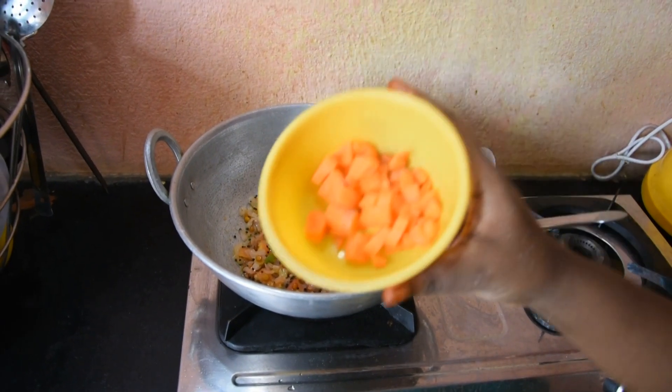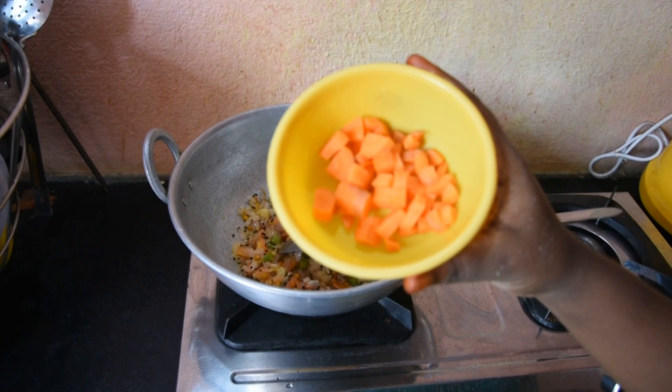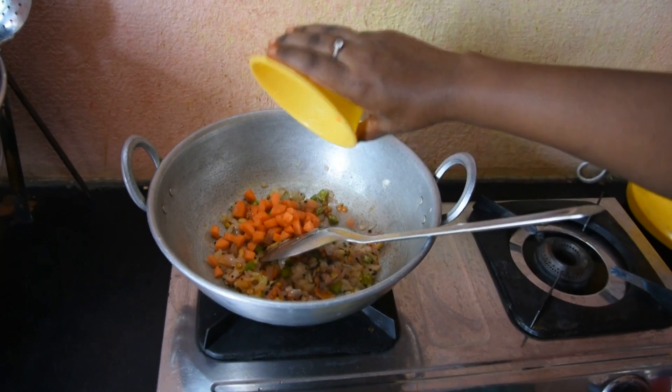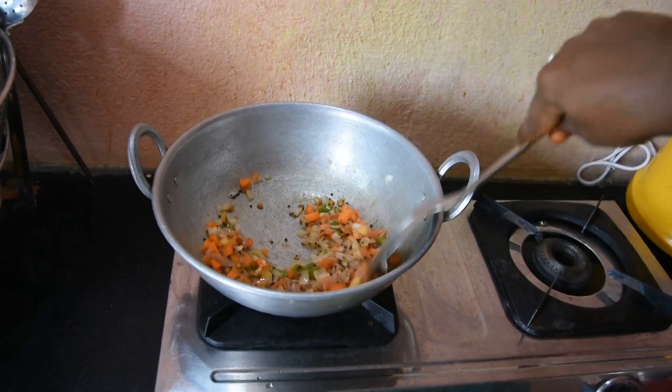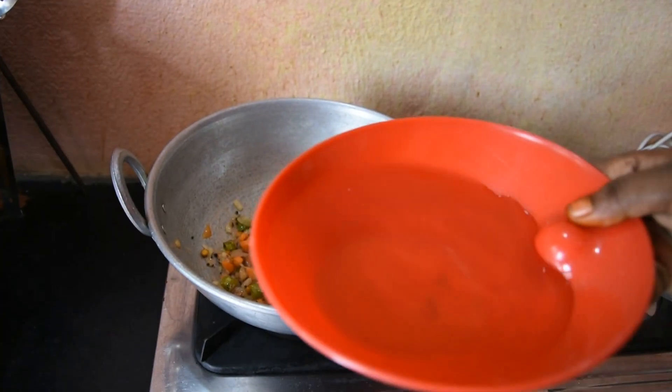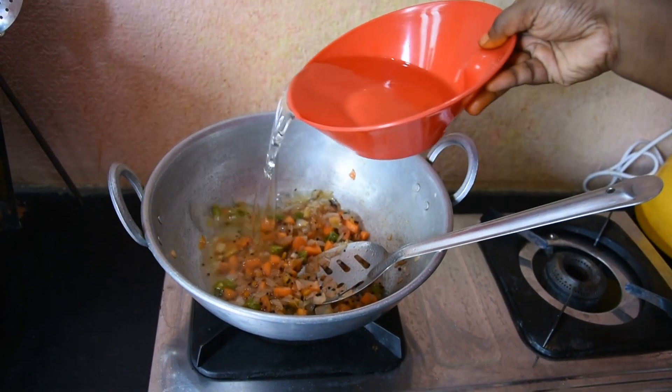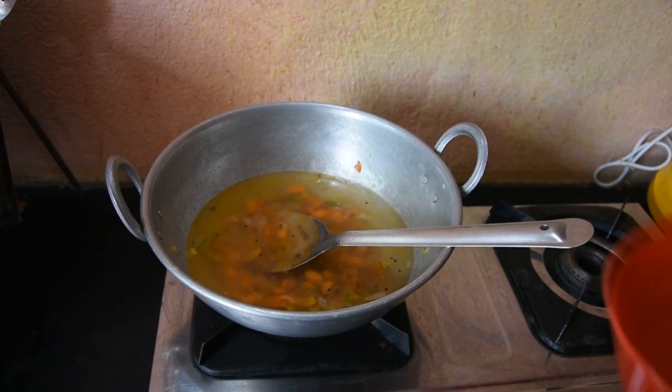I am going to make a carrot for a little bit. Now I am going to make a carrot time. Pour the water in the water.